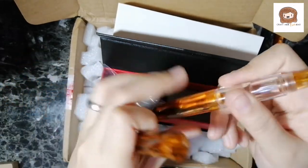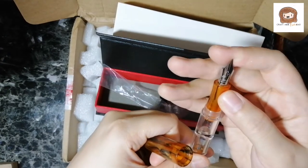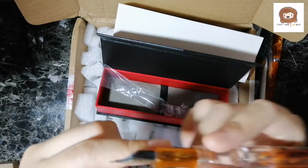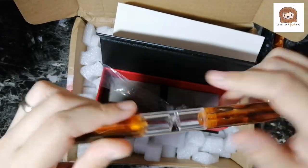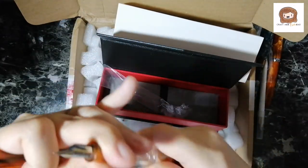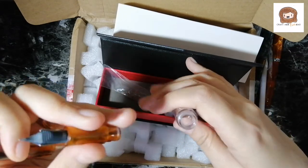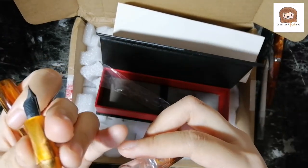This one is a cute nib with a cat. I think standard PenBBS is F — I forgot if I got to choose a nib size, but it says F here. I'm excited to ink this. This is an eyedropper, meaning there's no cartridge or filling mechanism — you literally just put the ink inside. And what I love about it is that since it's already an eyedropper, you don't need to put silicone grease to convert it.